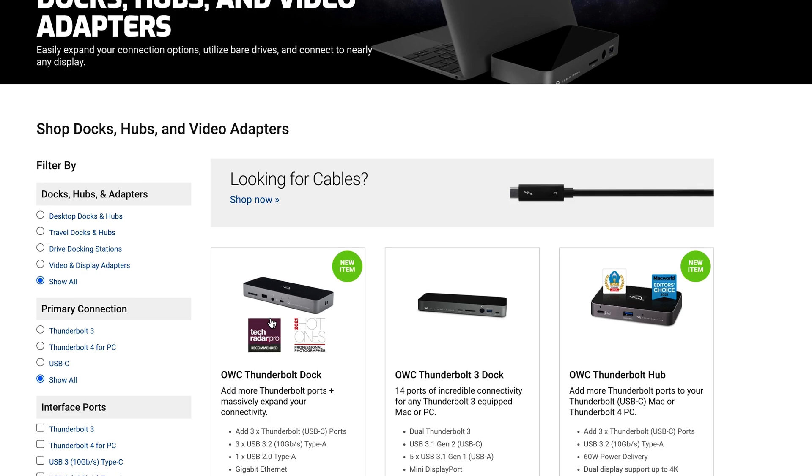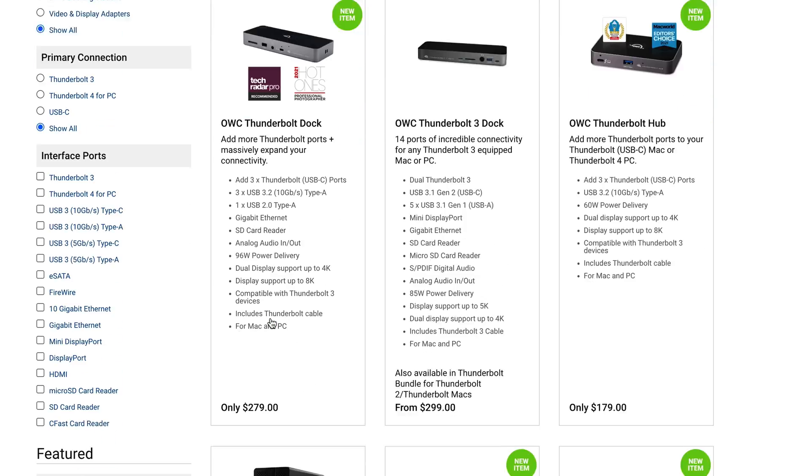If you want to learn more about our docks and hubs, you can click the link in the description to see everything we have available. Also, if you watched this video and the only question you had left was whether you need a Thunderbolt 3 or a Thunderbolt 4 dock, we got you covered. Click up here for a link to a video where we explain the differences between Thunderbolt 3 and Thunderbolt 4, so you can be super confident before you make your decision on which option is best for you.